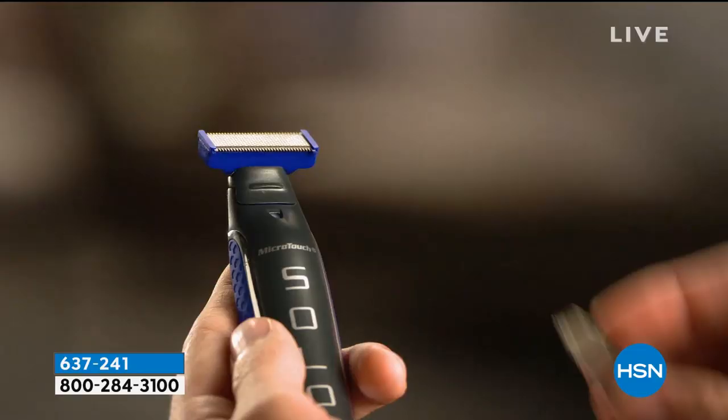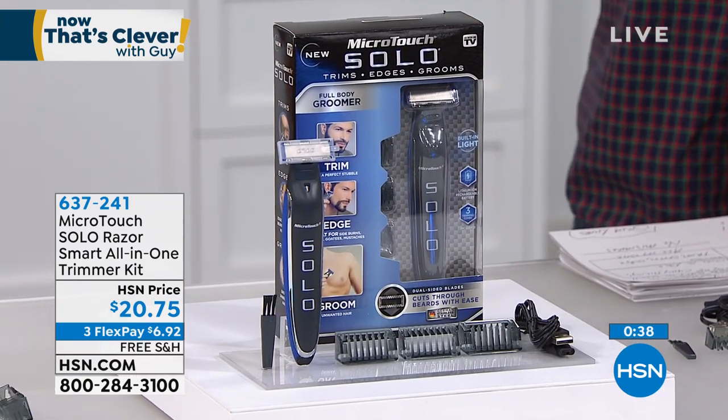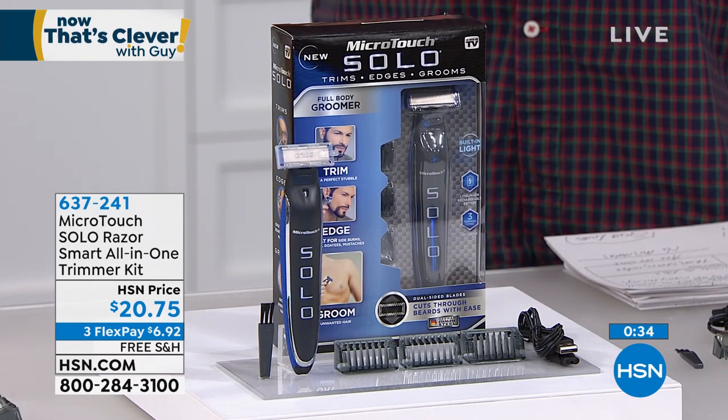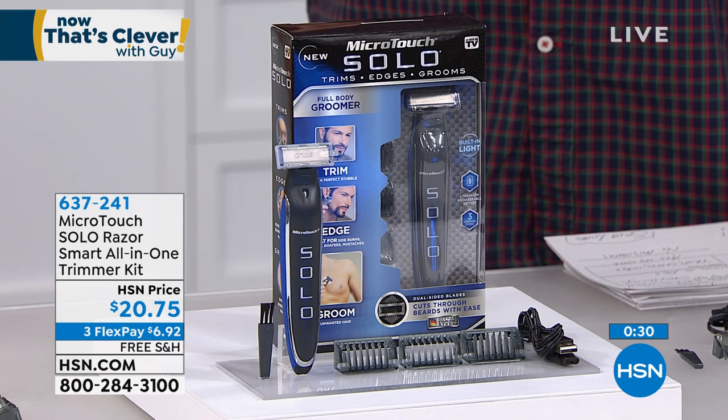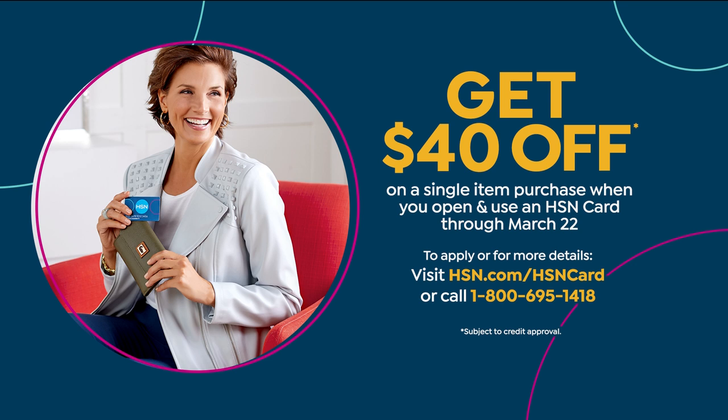Even guys that have full beards — maybe they don't want it as thick as they once did. Summertime is coming, so you want to lighten up a little, and it's perfect for that. Free shipping, only a little over $20 today — great gift for you, your hubby, your partner. They'll absolutely love this, I guarantee. If you want to use FlexPay, you can. Item number 637241. If you get a brand new HSN credit card today — it's $40 — you may want to hold off on this one and wait until we have something for $40. Get two of them — that's a great idea. So grab it while you can: item number 637241.